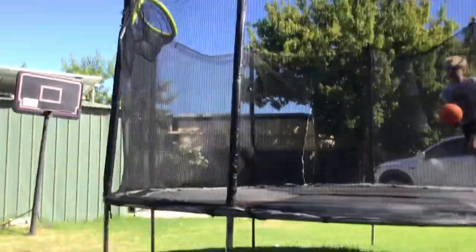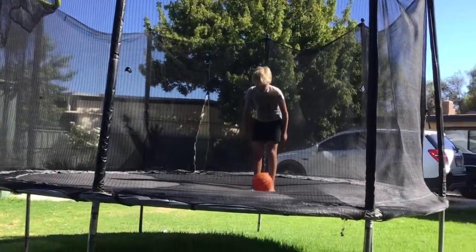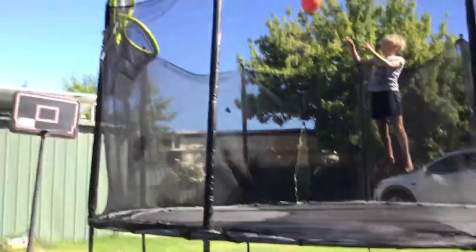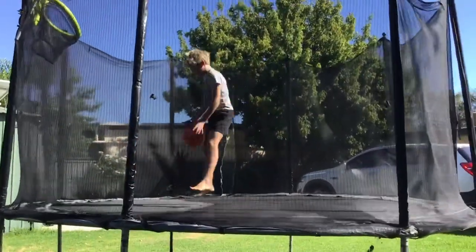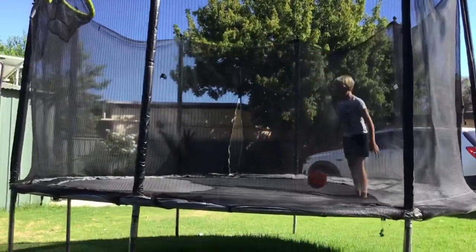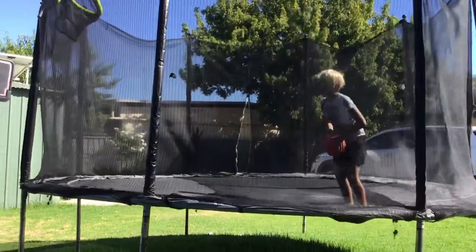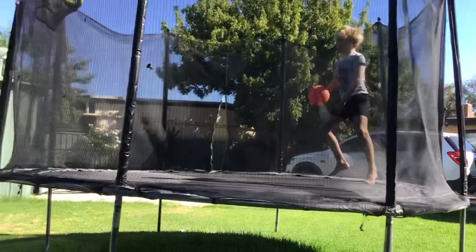Then we have the through-the-leg slam dunk. We also have what I like to call the 'picker' — you jump and the ball comes up to you, you shoot and get it in. Well, you can get it in, but he missed.